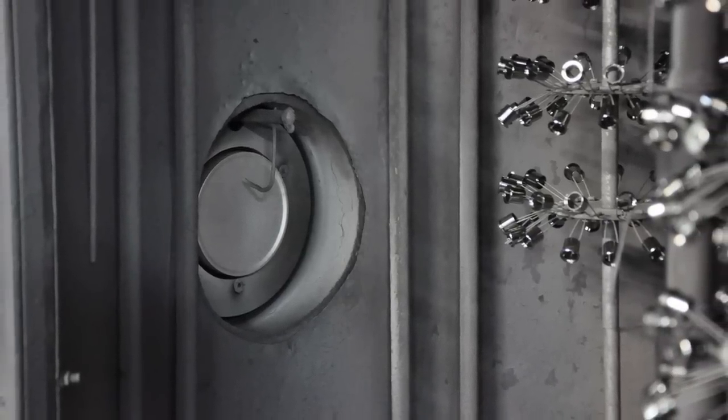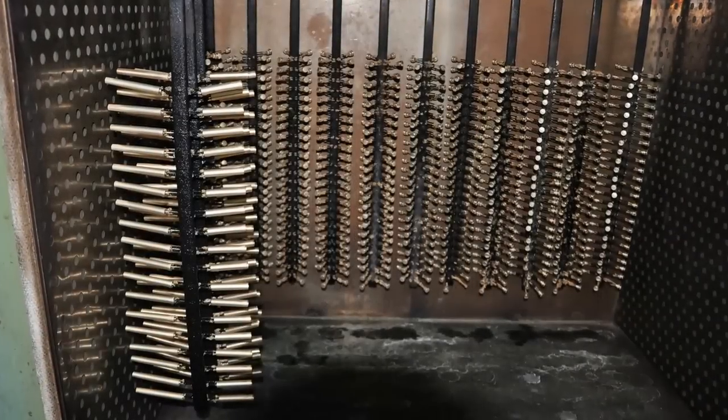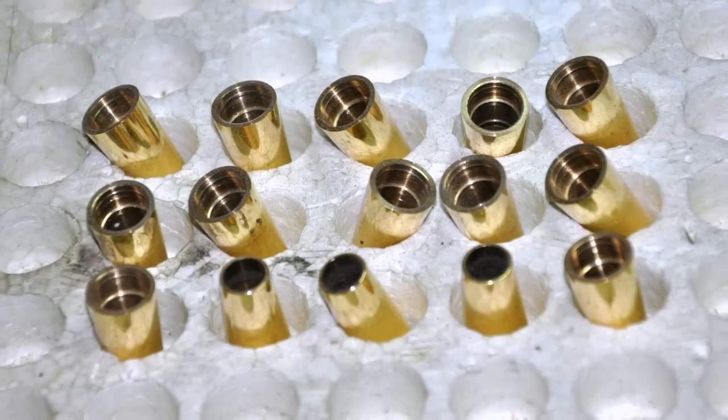The parts are then coated with 24 karat gold using a special technique called sputtering. All parts are carefully heat dried to prevent spotting. Finally, parts are individually packed in protective foam trays.